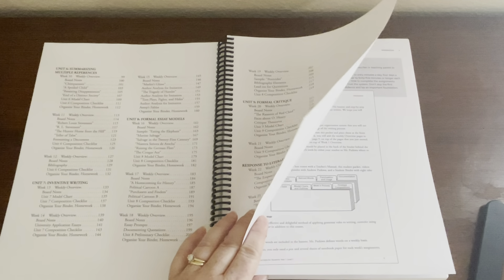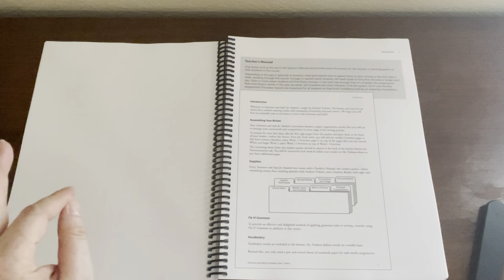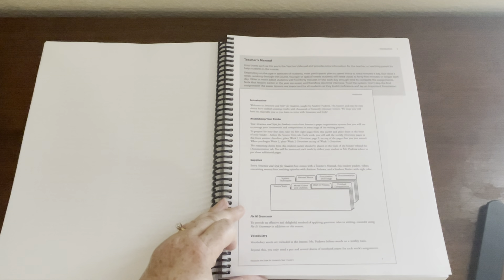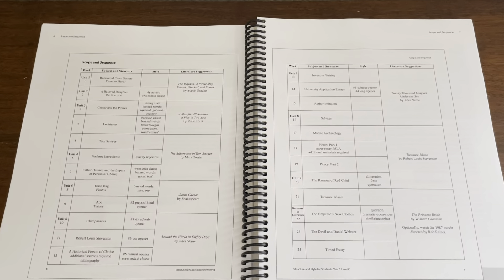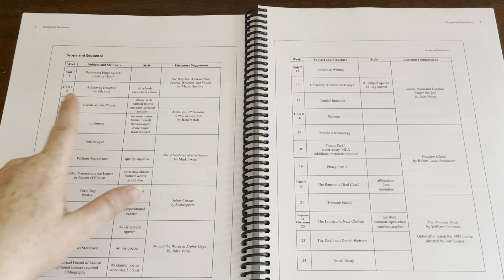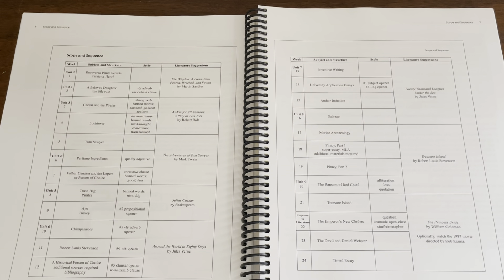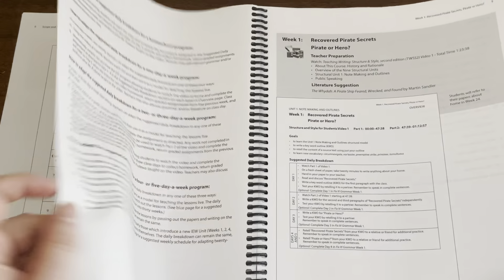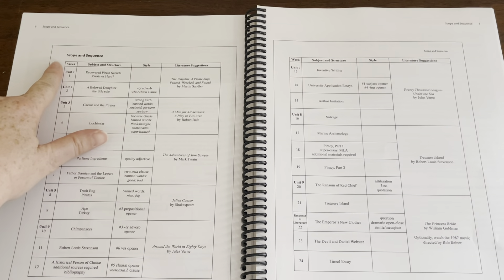I'm really interested in all the literature we have here. Literature does not come with this — it is recommended. It lays out the supplies you'll need and recommends doing Fix-It Grammar along with it. The scope and sequence is online for download. The literature selections include: 'YDAW: A Pirate Ship Feared, Wrecked, and Found,' 'A Man for All Seasons,' 'A Plane to Axe,' 'Adventures of Tom Sawyer,' 'Julius Caesar,' 'Around the World in 80 Days,' '20,000 Leagues Under the Sea,' 'Treasure Island,' and 'The Princess Bride' — optionally watch the movie.